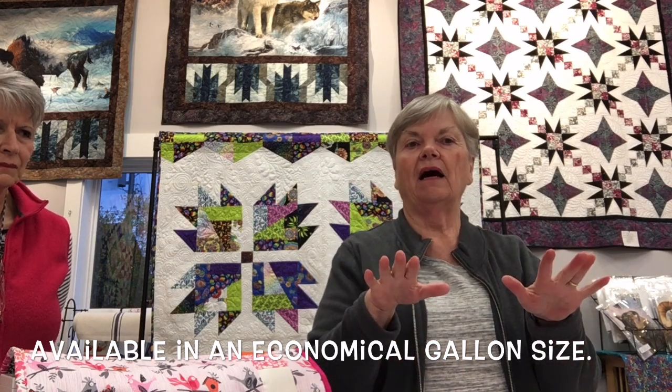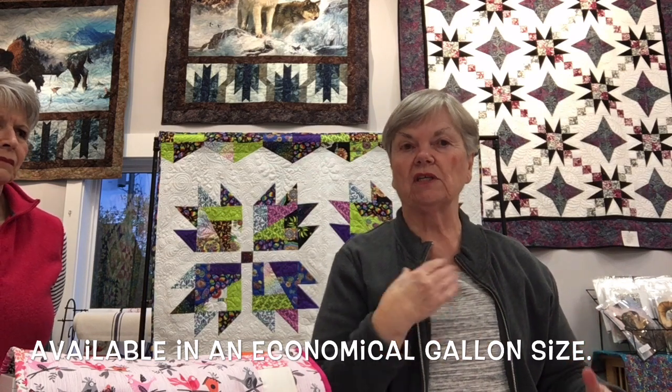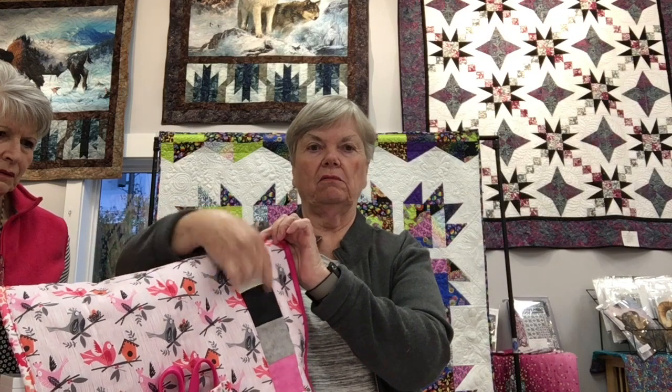When the project is done and Sharon wants it picture-perfect, she sprays it lightly with the Precision Piecing product. It settles everything down, helps it hold its shape, and gives a professional finish to these small projects. The sewing machine cover uses two-and-a-half inch squares.